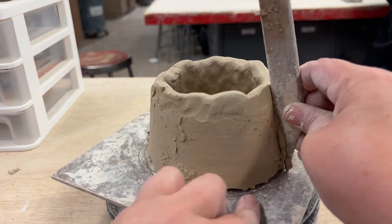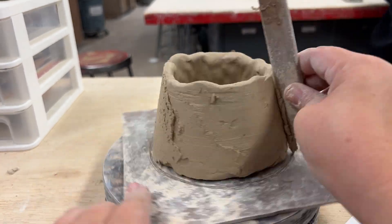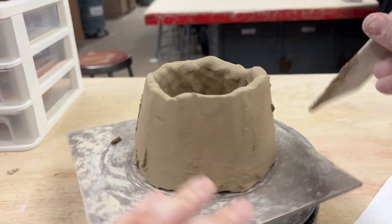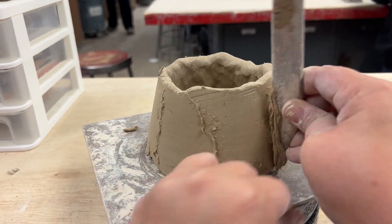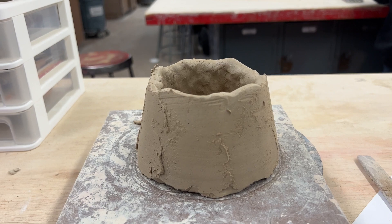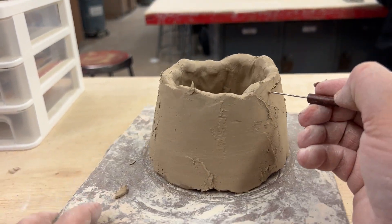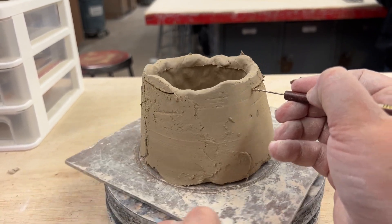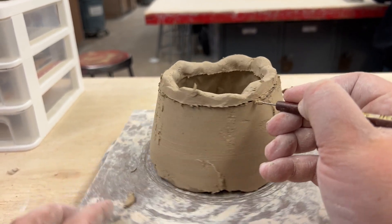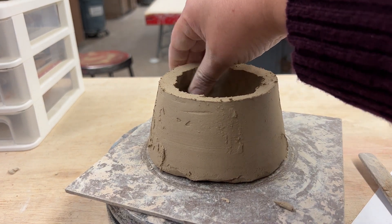Refining the vase with a wooden stick as you turn the banding wheel is a really nice way to ensure that it stays symmetrical. At times the top part of your base may get really wonky, meaning some areas are really high and some are low. If this happens to you, you can use a needle tool along the outside to create a flat even rim. In this case I didn't necessarily have to do it, but I still wanted to show you how.